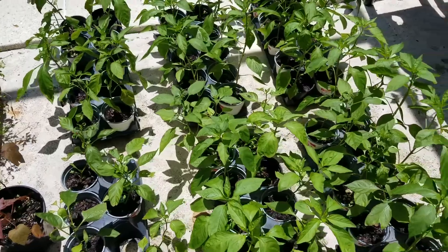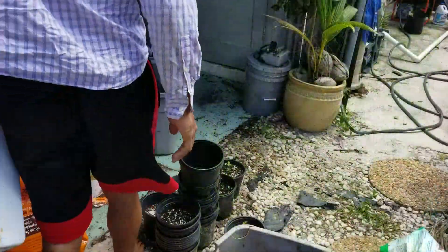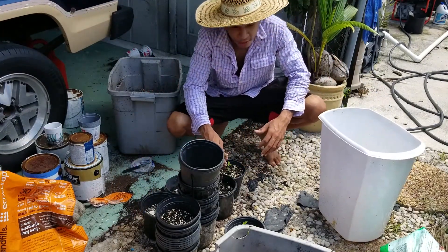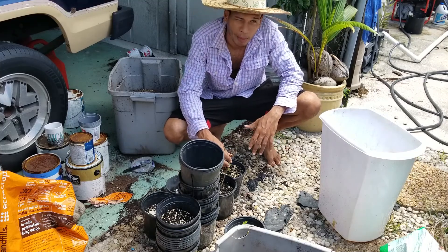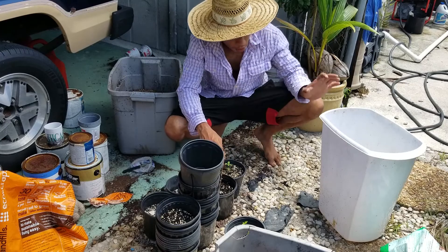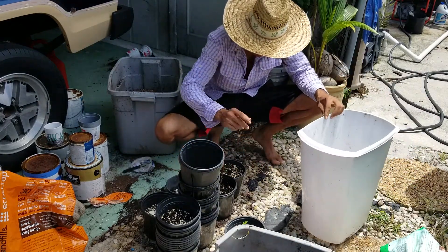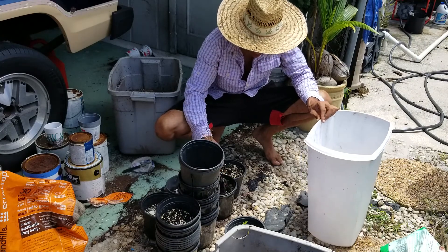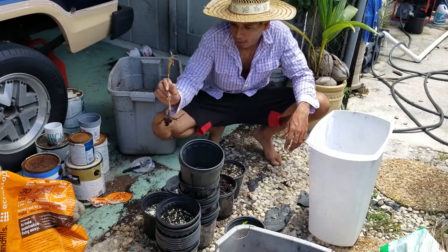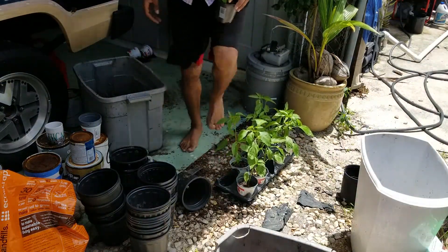Let's get these bad boys going — I'm gonna show you the transplanting process. I'm working over in this little area because it's a little bit cooler in the day and I don't really want to get my pool deck all full of dirt. We're also going to use this trash can to put all the excess dirt in, because it is good dirt and I'm not going to waste it — this bag of dirt was like fifty dollars, so we're going to pour all this dirt into this thing.